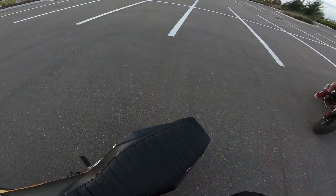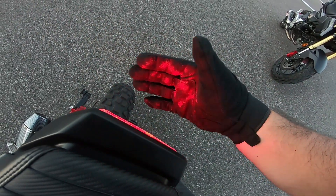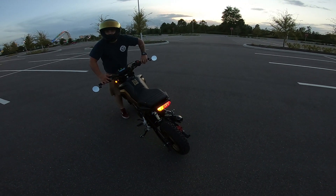Turn it on — it flashes red, and whenever you stop it flashes red as well. So that's what the brake looks like. And then indicators: you've got right side, left side, and off.